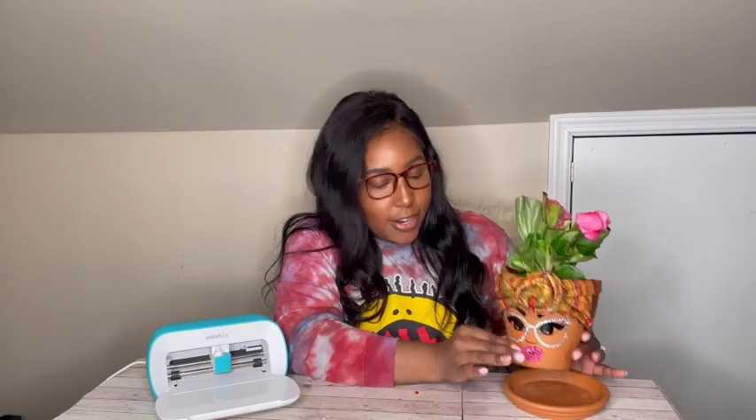Hey guys, welcome back to Care DIY! Today we have a Cricut-sponsored video and I'm so excited to show you what I've made. We are going to be decorating a terracotta pot with our new Cricut Joy. Thanks so much to my friends at Cricut for sponsoring this video. Look how small this thing is — it's literally portable and you can take it wherever you want and craft wherever you want.